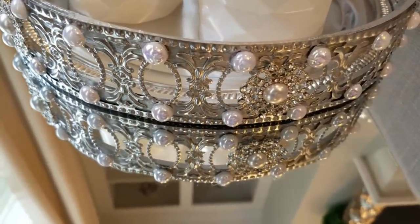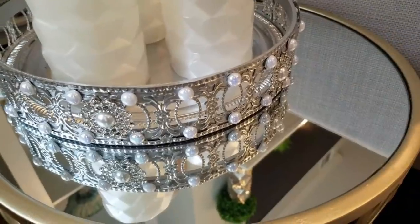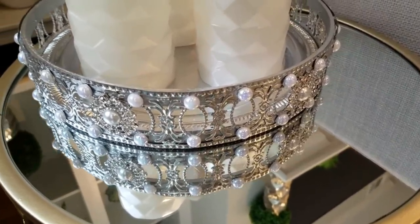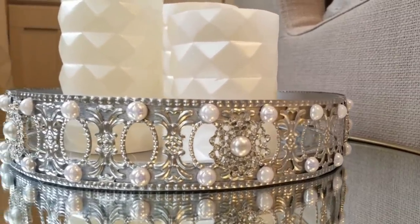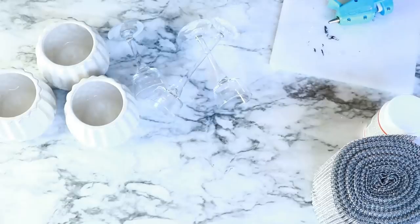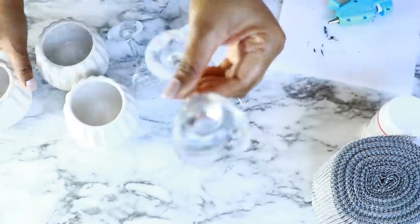I think this looks really beautiful. It has that really nice vintage rustic glam kind of feel to it. You can use it in your bathroom, on a side table, on your entryway table — just about anywhere.